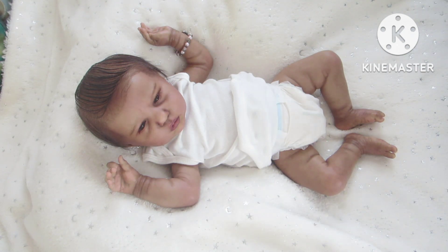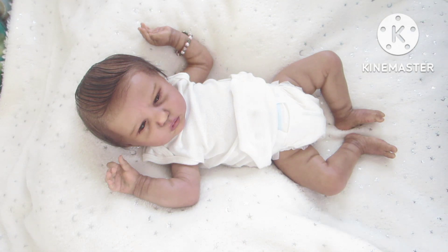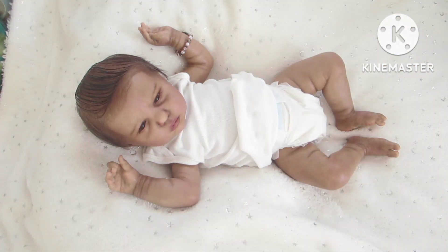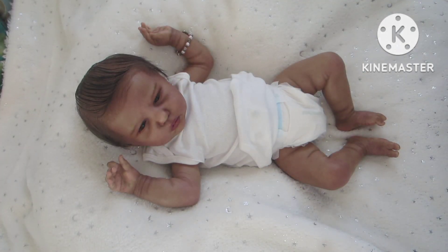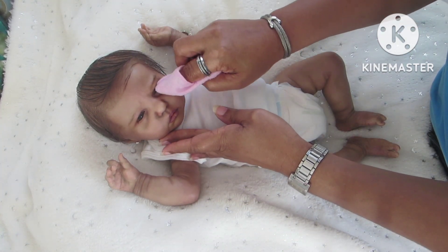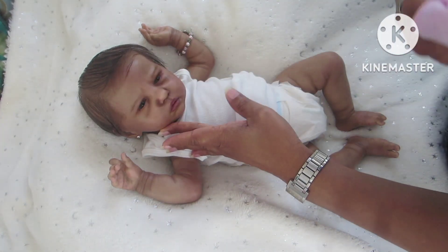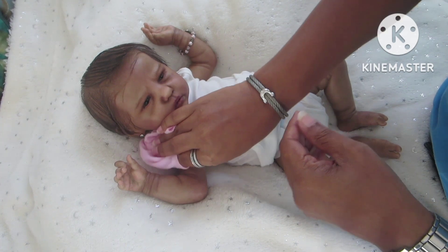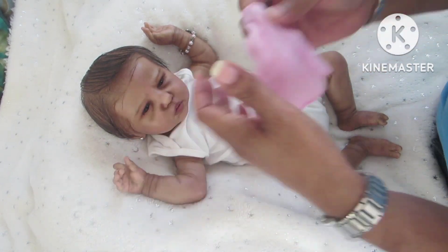Hello everyone and happy Friday! Today I'm on with Dania Devine — she is the Ellie Sue Sculpt by Bonnie Brown, and she was brought to life by Miss Beverly from Beverly's Babies. Today I wanted to come on and participate in a tag created by Erica Jones, and the name of her channel is Erica's Precious Ones Nursery.